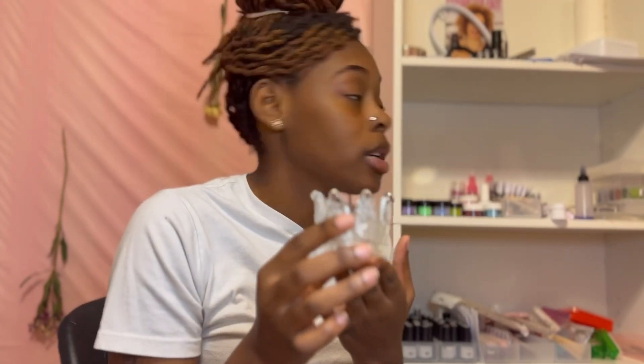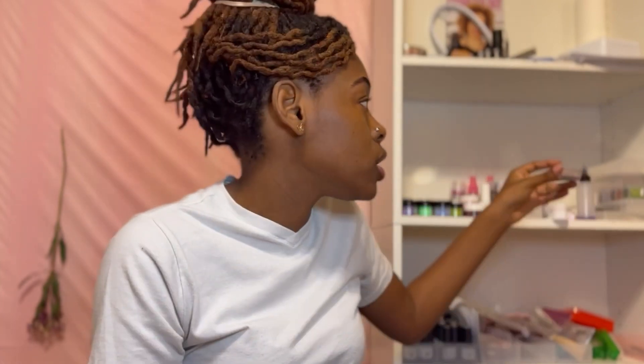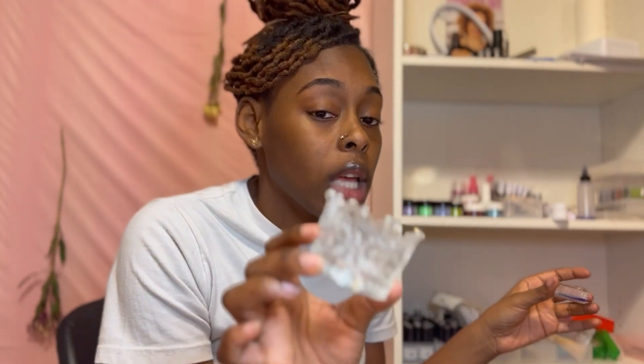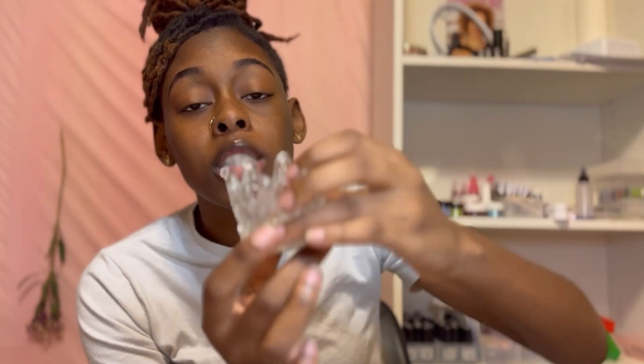A new dapping dish! Look at this one compared to what I've been using - you know how much I have to refill my old one while doing a set? Especially if I'm doing acrylic, it's over with. So I went ahead and purchased a new dapping dish. It's deep and wide - I really really need this.